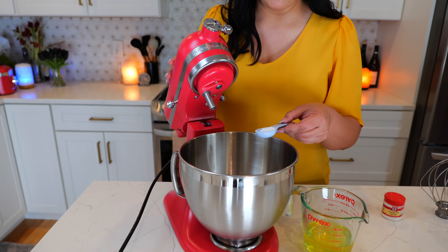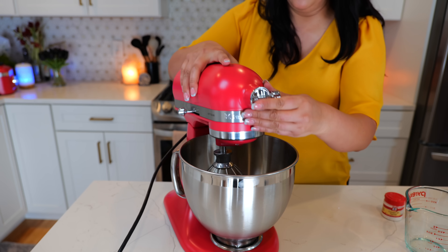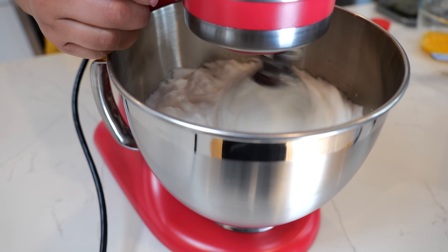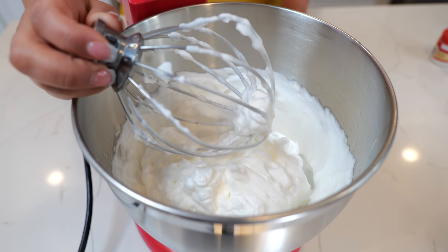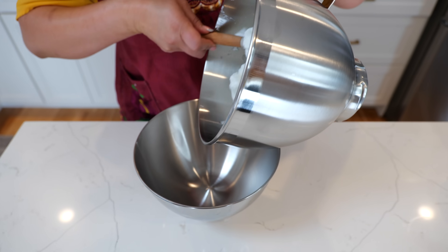This is the part where you want to add half a tablespoon of cream of tartar to your egg whites. Add your whisk attachment, start at a low pace, and then pick up the speed. Give or take after two minutes you have some beautiful peaks and we're ready to start combining our ingredients. Now I'm just going to transfer our beautiful egg whites into another bowl.